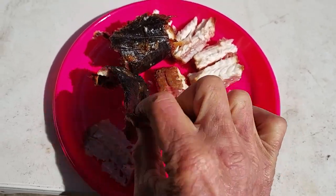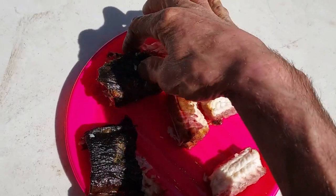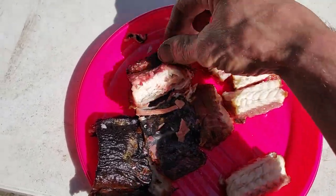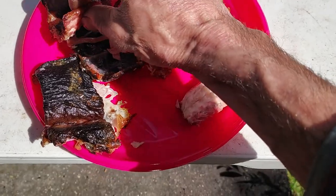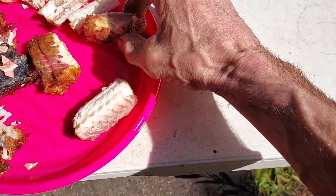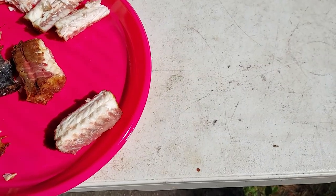We left the skin on and cut it up into chunks like this. That one's got a little bit of bone in it — that's the ribcage — but these big chunks are big chunks of smoked meat with no bones.